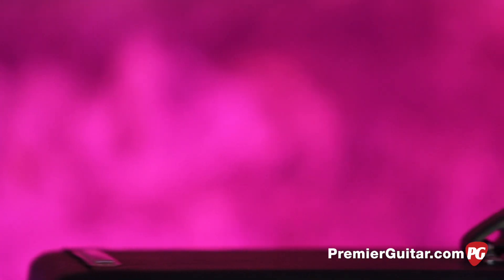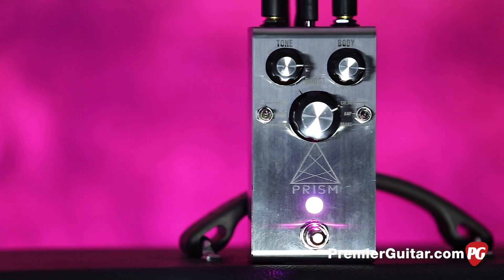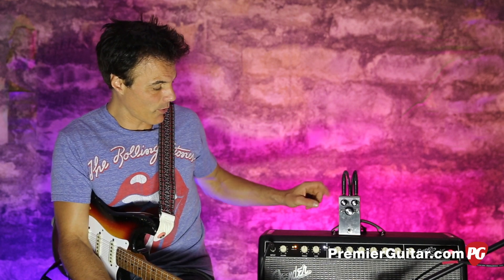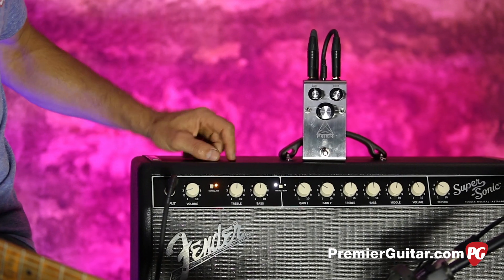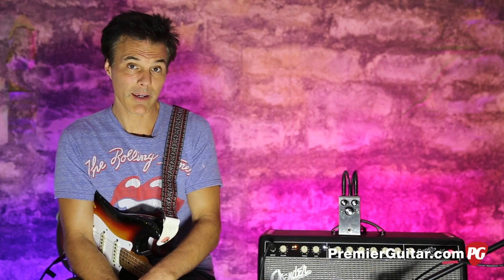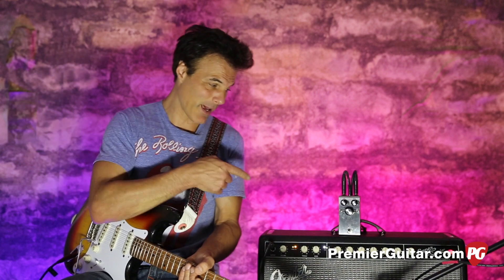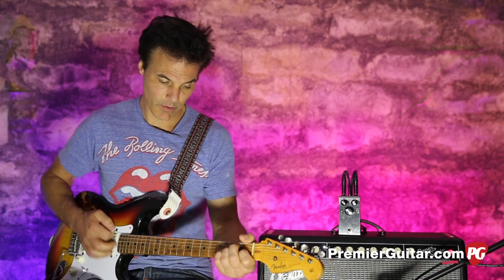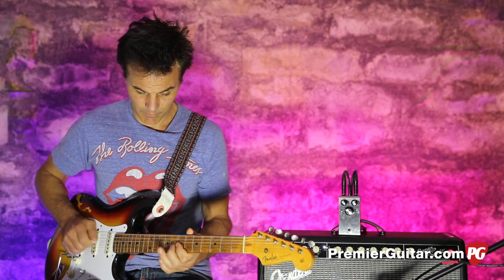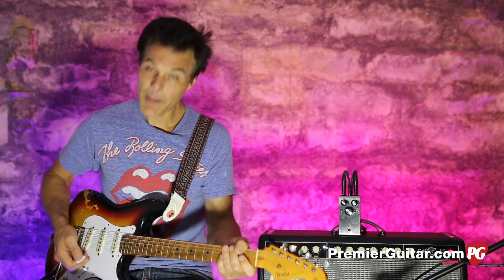Hey, this is John Bollinger with Premiere Guitar. Today we're taking a test drive on the Prism by Jackson Audio. We've got my '55 Strat running directly in with the Klotze cable right into the Prism, powered by Voodoo Labs Pedal Power. Out of that we're running straight into a Fender Supersonic amp on the clean channel — basically flat. We're micing with a Royer R-121 going to an Apogee Quartet and Pro Tools. Strat, pedal, amp, mic, Pro Tools universe.